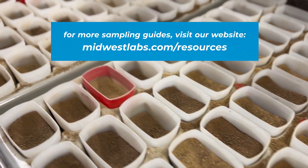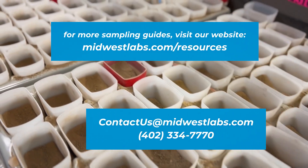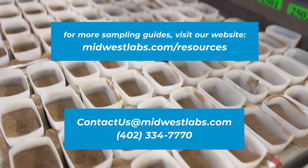Visit our resource page on our website for sampling guides. We also have an excellent agronomy staff available to assist with any questions you may have. Our field representatives are the individuals who can help interpret the results.